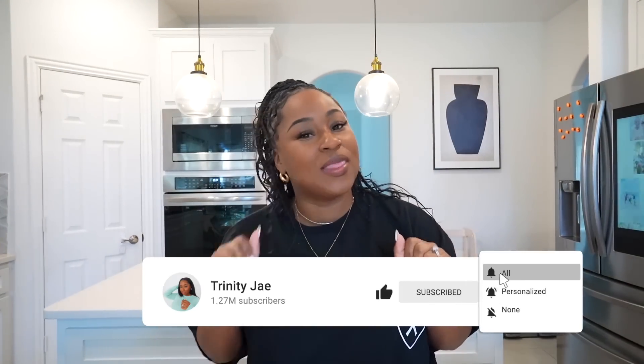What's up, JT? Welcome back to the channel. If you're new here, I'm Trinity. All you have to do is click subscribe to join the family.